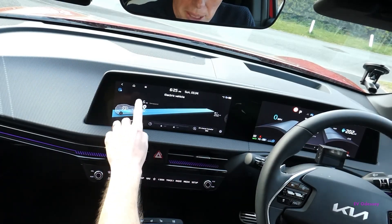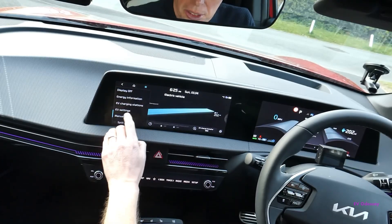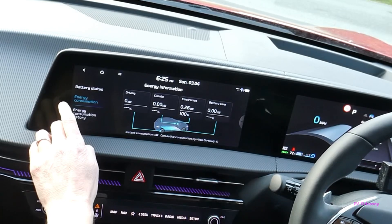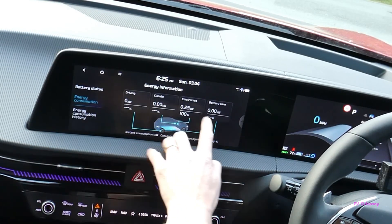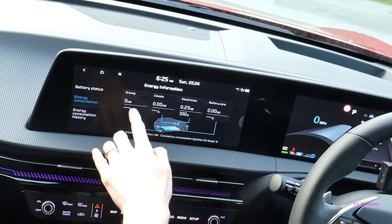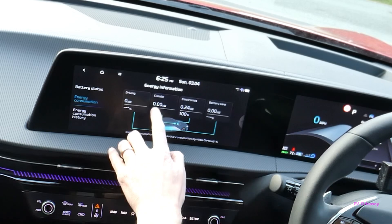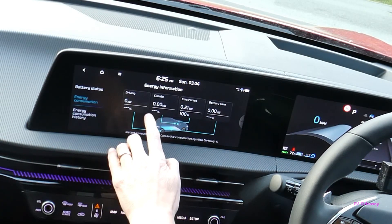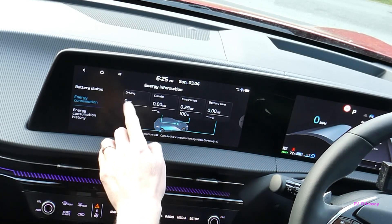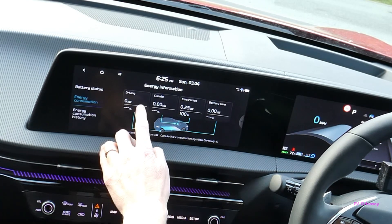From the EV menu — the electric vehicle menu — you can go into the energy information screen and look at consumption, and that gives you a live picture of what's being consumed. When you're actually doing regen, it shows you what's being pumped back into the battery, so you get a negative figure on usage in driving, and you can see quite a lot going back in when you do regen.